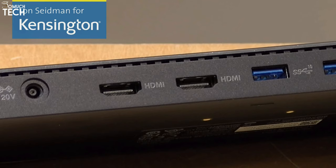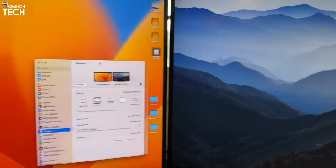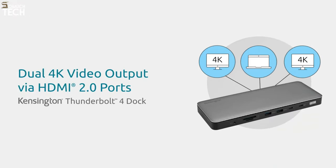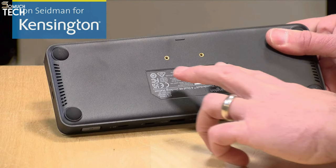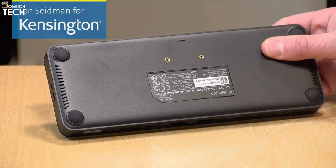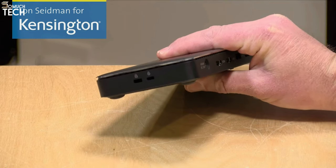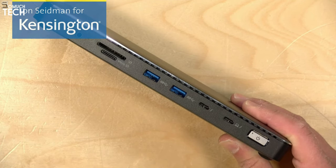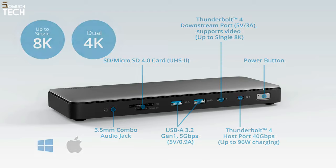The Thunderbolt connector can also be utilized if you require three supplementary displays or possess an 8K screen. Four USB-A ports let you connect a wired keyboard, mouse, and a few other devices. It also includes an Ethernet port, a 3.5mm audio combo connector, and slots for both standard and microSD cards. For security, the dock comes with two Kensington lock slots. The device looks great and feels sturdy thanks to its metal construction. The main drawback is its lay-flat orientation with about half the ports on the front edge, though Kensington does offer dock mounts for sale.